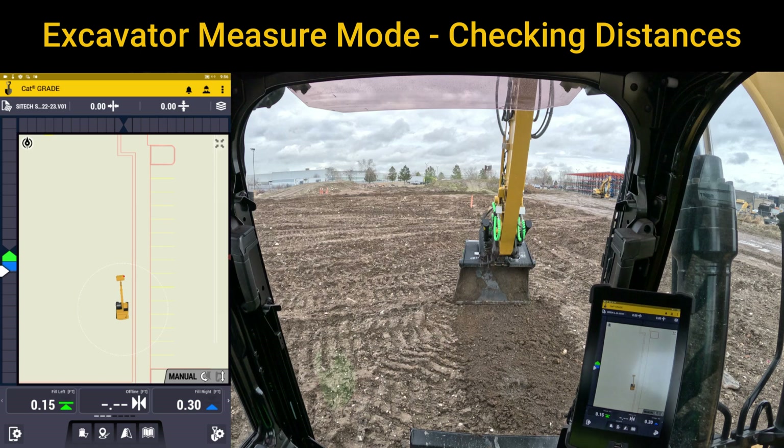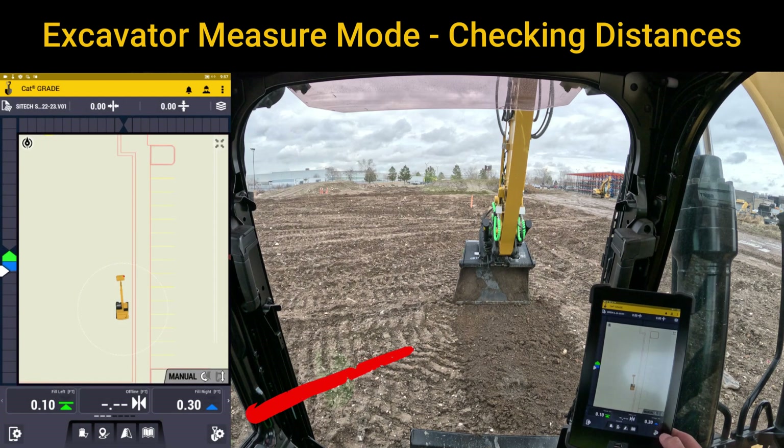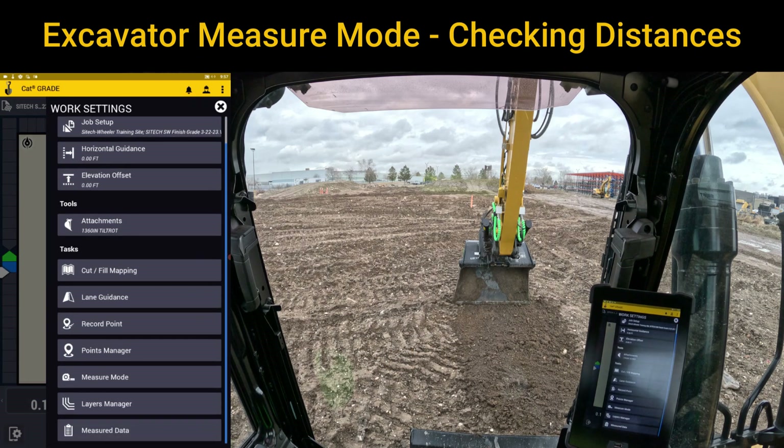Welcome back to SiteTech Intermountain Earthworks training videos. In this video I want to show you a really neat feature that's only on excavators. From your main screen, if you go to the shovel with the gear, there's an extra option in there that's only on excavators — it's called measure mode.